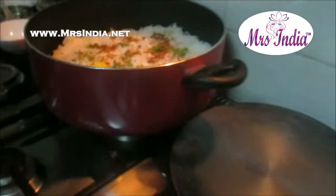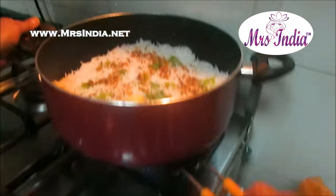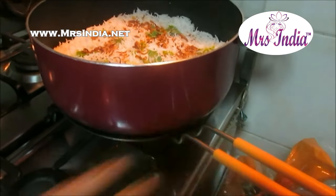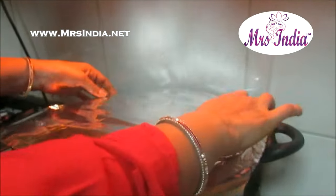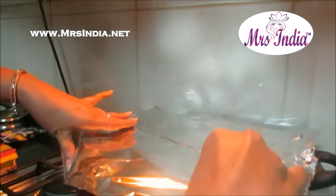I have put Sakti desi ghee on it. Now what I'm going to do — I'm going to keep this biryani on a hot griddle at medium temperature, and I'm going to cover it with aluminium foil, so that the masala gets absorbed. I will keep this biryani on the hot griddle for almost 10 minutes, and after that it's done.